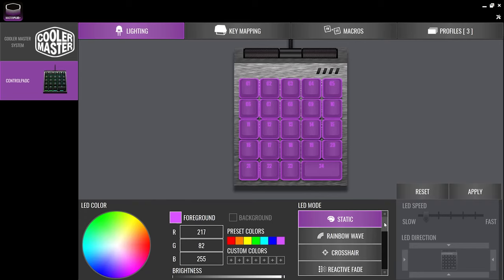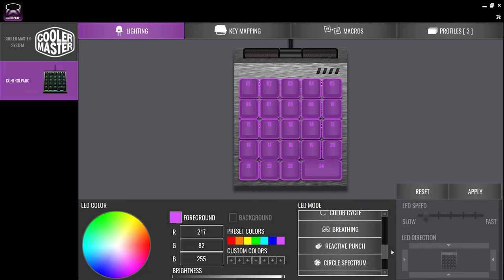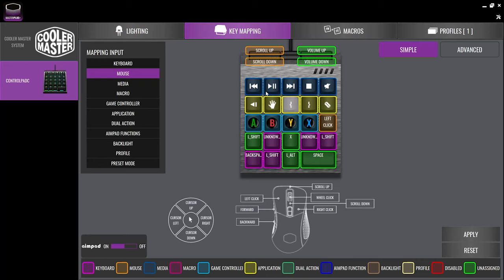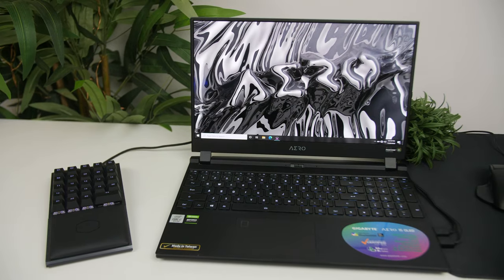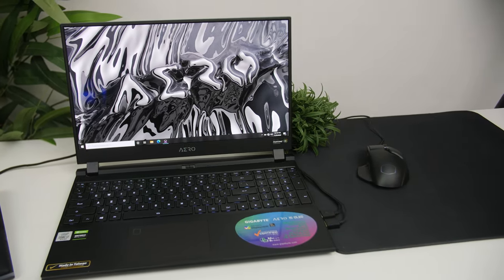As for the lighting, the Control Pad has 13 customizable RGB effects which can be fine-tuned or turned off completely. The RGB actually proved very useful here — color coding certain groups of shortcuts made it a lot easier to find what each key does. Even though the RGB isn't the brightest, it adds a nice backlight that makes it fit into a professional workplace, especially if you just keep it on white.